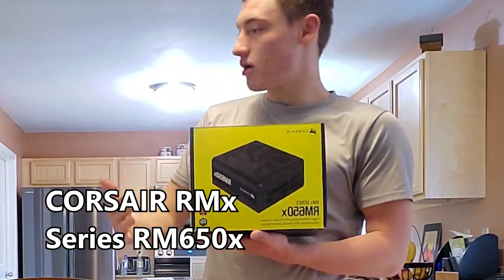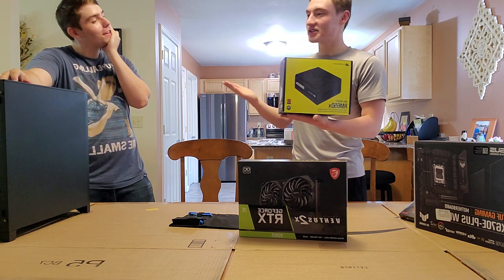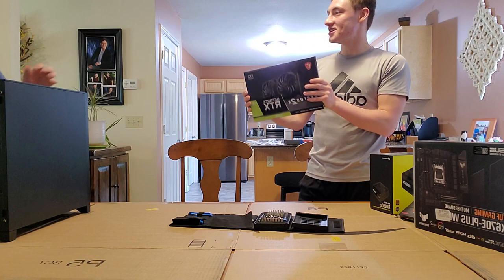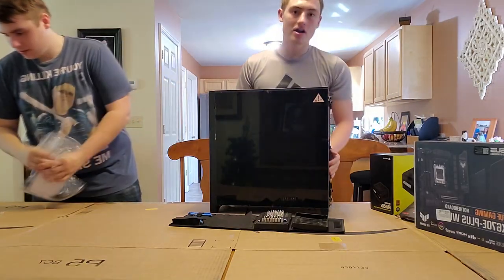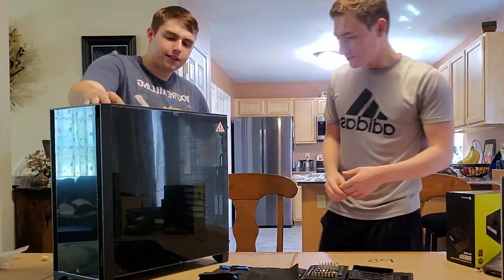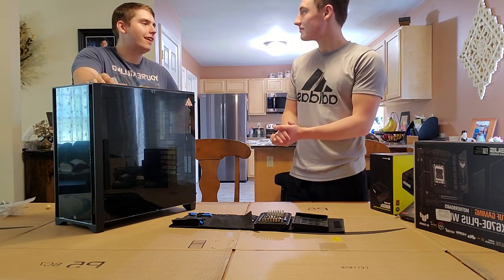The power supply is what all the electricity runs through to get this thing up and operating — hopefully it won't blow up, but no promises. This right here is the thing every gamer salivates for: the graphics card — an RTX 3060. Not a 4060, but still. And here's our case: it's got RGB, and it's got a little 'Pepsi-proof' filter at the top. This video was sponsored by me — I paid for all of this.